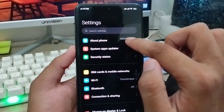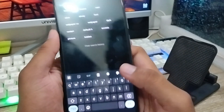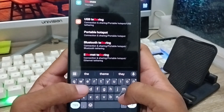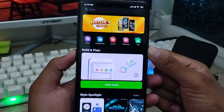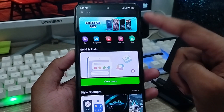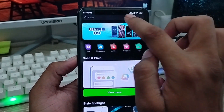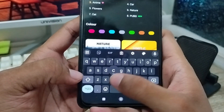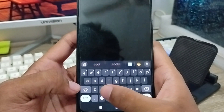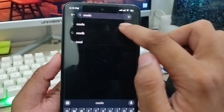Tap the search box in Settings and type 'theme'. The option called Themes is going to appear — click on that one. Then in the search box again, type and search 'clock' to find the clocks option, and click on it.